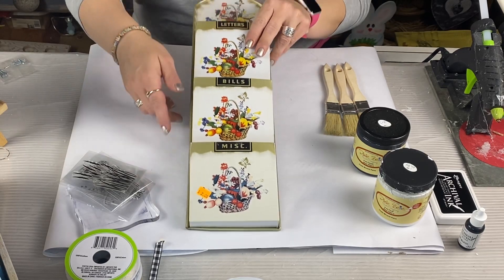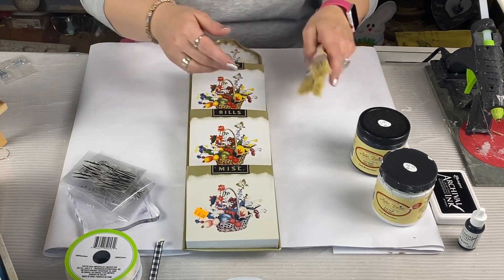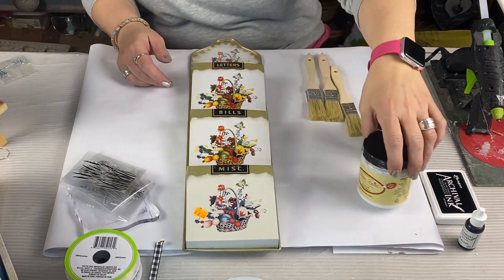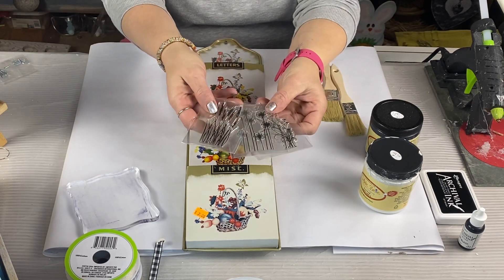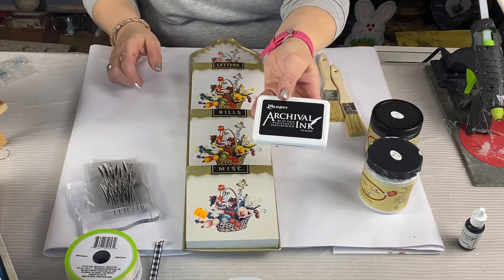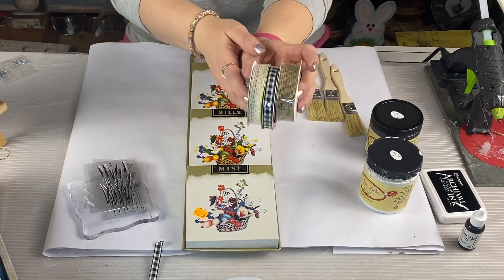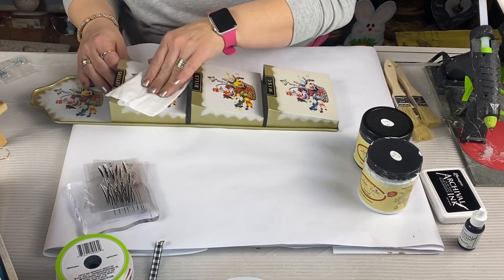Let's jump into our first DIY. I got this cute vintage mailbox holder at the thrift store for a dollar — yes, a dollar! We're going to use Dixie Belle Caviar (black) and Dixie Belle Fluff (white). We're also going to use some stamps I got off Amazon, a permanent ink pad from Amazon — links down below — and some ribbon from Dollar Tree and Walmart. Of course, we're going to clean this up first because we know where it's been!